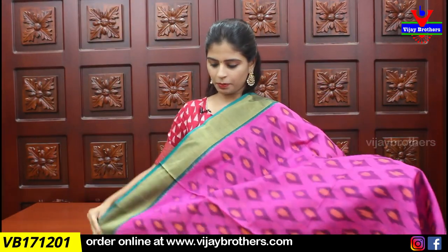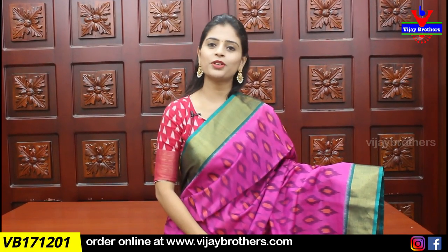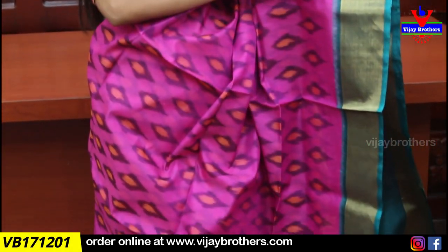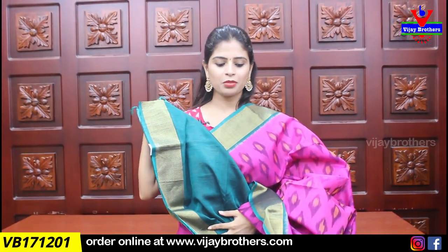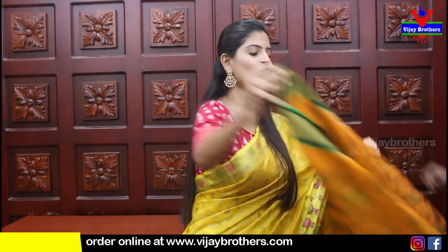First sari — I will show you the pink and green combination. They are very good. Pink and green both sides are very good. The body part has the same printed pattern and the same color. I will show you the contrast, and the blouse is obviously a contrast blouse. Price is ₹3,395. We have multiple color options and every one of them is perfect.